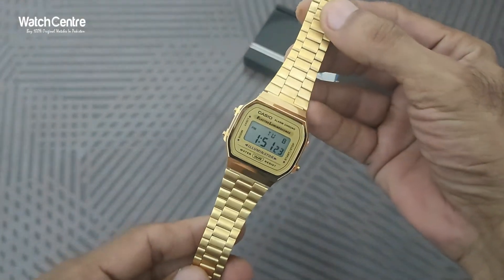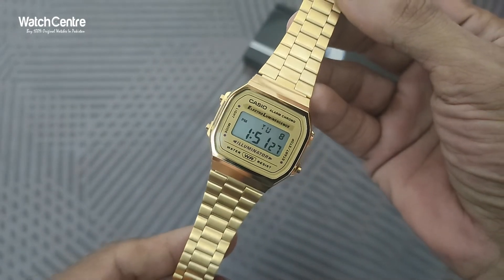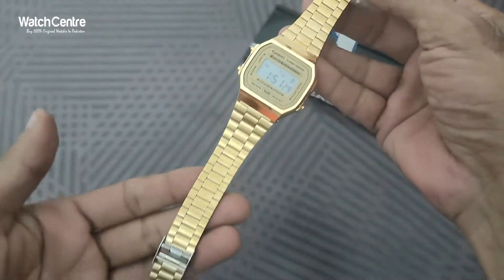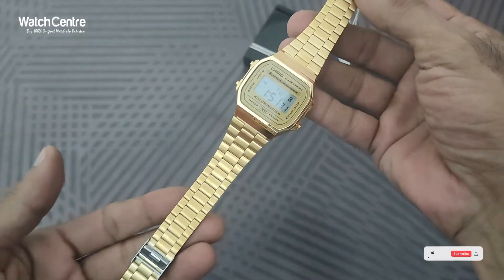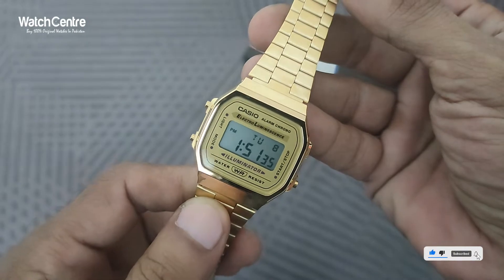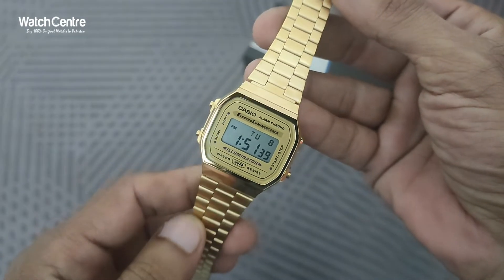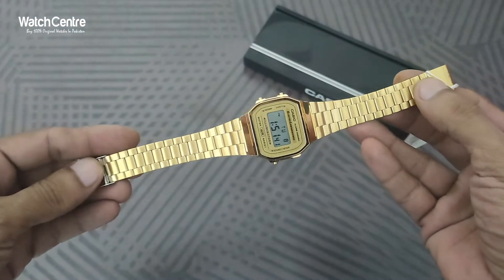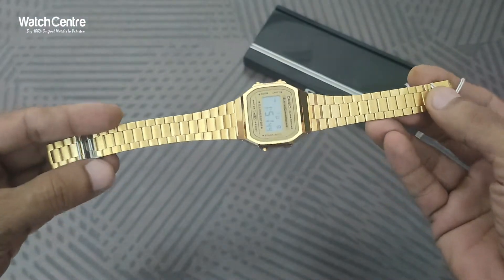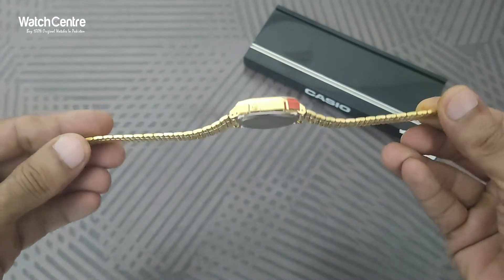In this video we are going to review one of KCO vintage digital watch in a golden color. It's in a golden stainless steel chain and golden dial — one of the popular KCO vintage digital watches, in full golden as you can see, and the dial is also slim.